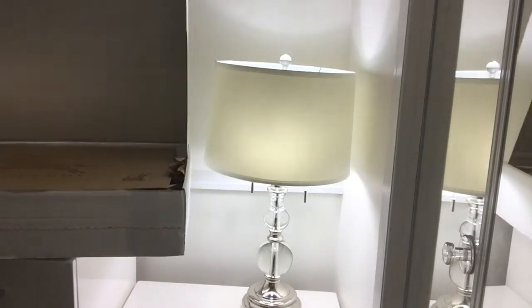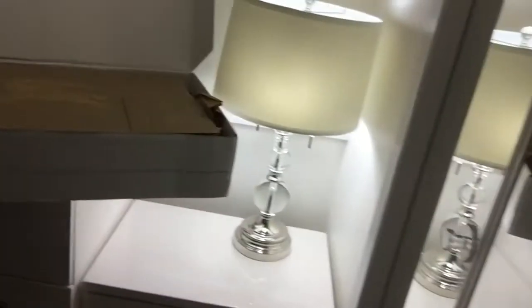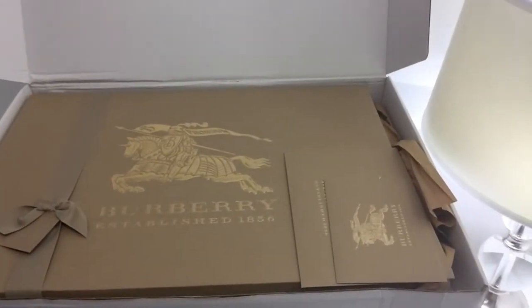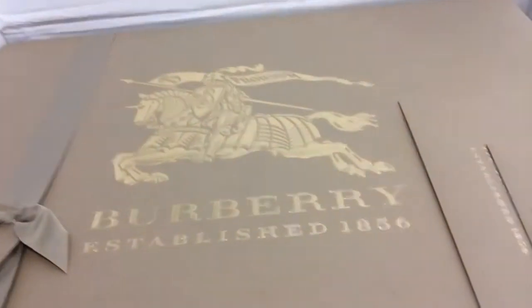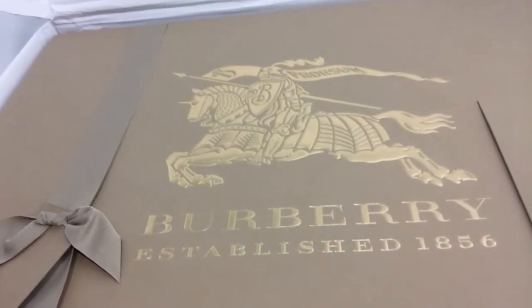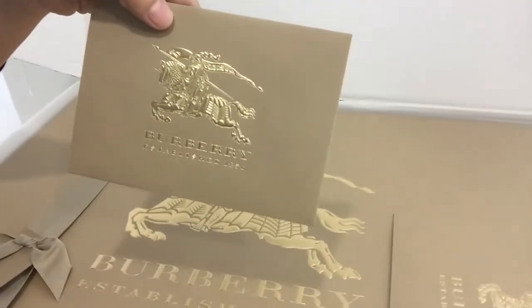Wow, this is huge — just massive. I thought it was just half of the white box that it was going to fill, but this is the famous Burberry logo right there in gold. It's just so beautiful.